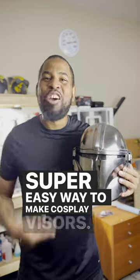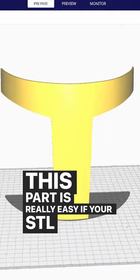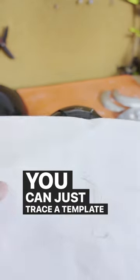Super easy way to make cosplay visors. So listen up homies. This part is really easy if your STL file came with a template — you can just 3D print it out. If not, it's all good. You can just trace a template from your helmet.